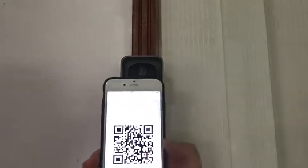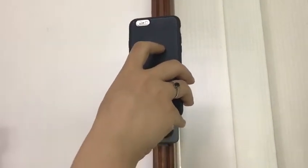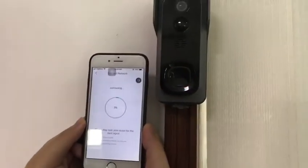Show your QR code for connecting. Please wait a moment.